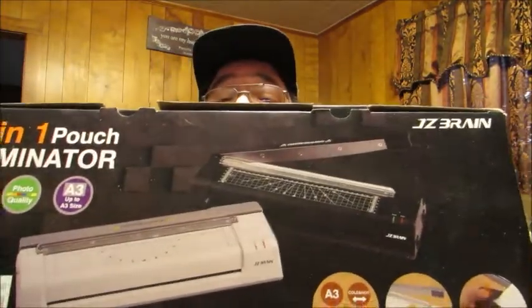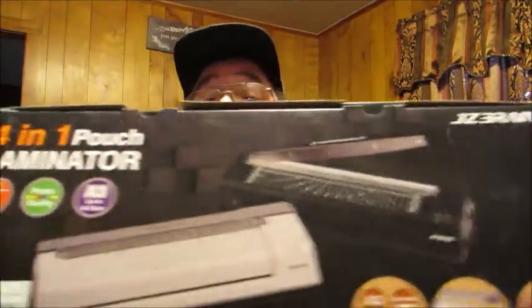Hello friends, welcome to Reviews by Dennis. Today I'm here to tell you about a new to me product that I wanted to bring to your attention. I'm going to be unboxing the JZ Brain Laminator, and this is the box it comes in.